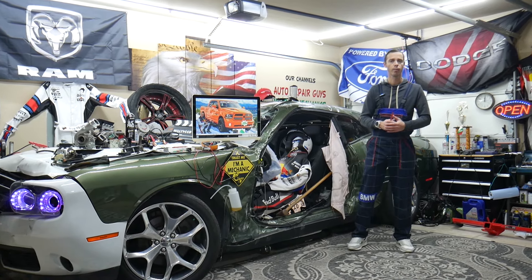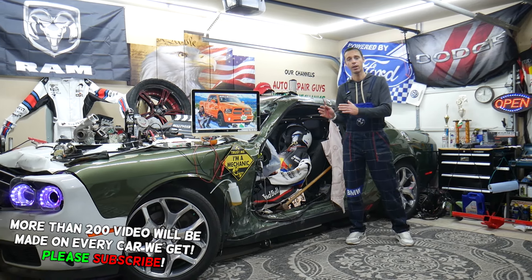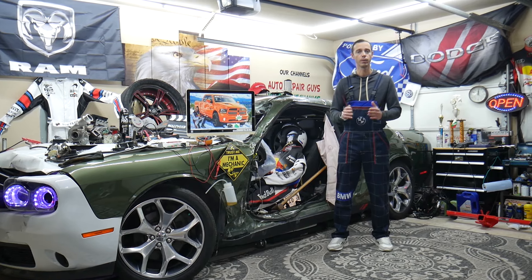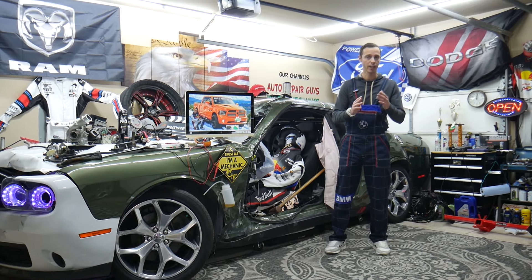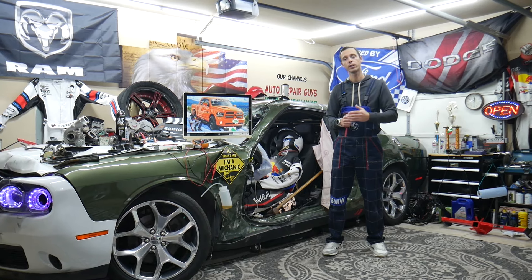If you have a problem where a headlight does not work, in this video today we'll explain the most common things we see here at the garage that can cause a headlight not to work. It could be a simple fix without even spending any money, or you can buy cheap parts, tools, fuses, and relays.